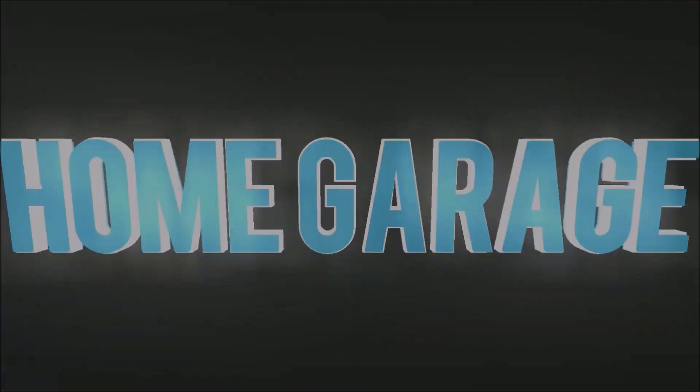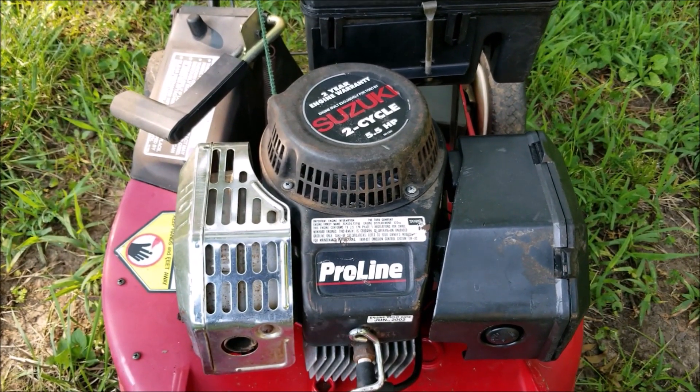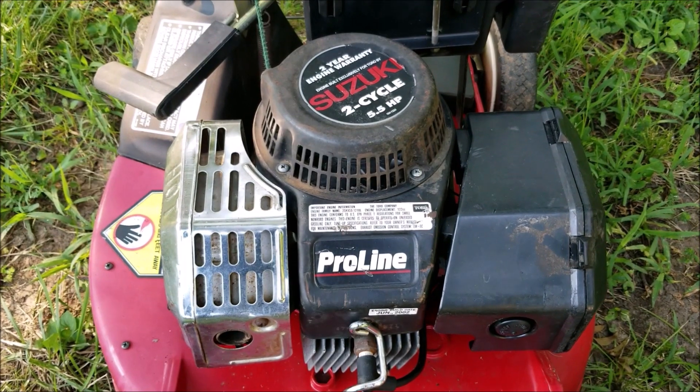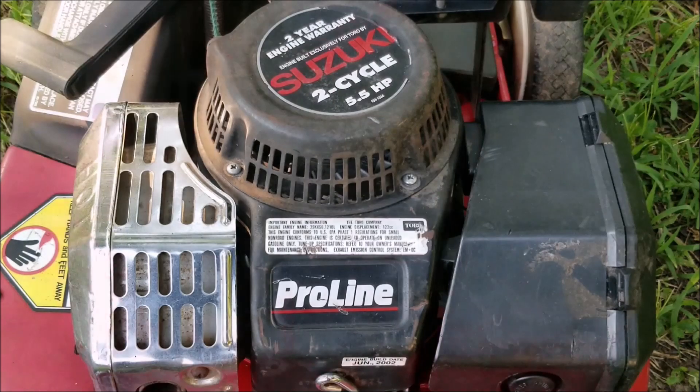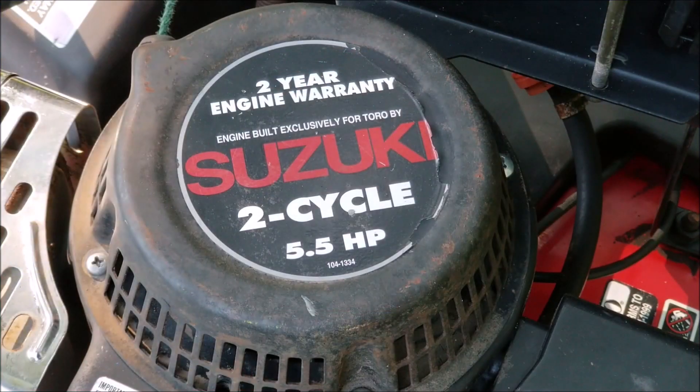Now in this video we try and repair this mower, however it may not be the exact repair that you need to make to yours — we'll explore other options later in the video. The original plan was to figure out why this Toro commercial mower wouldn't start, but I guess we can start with the rope today.